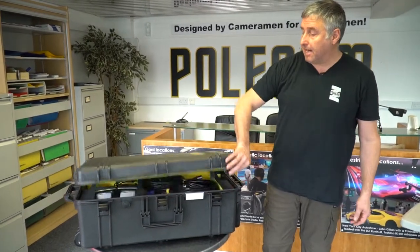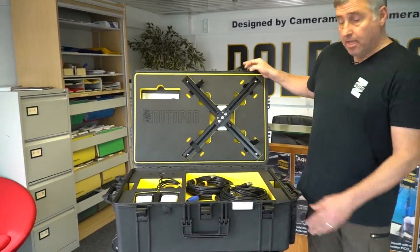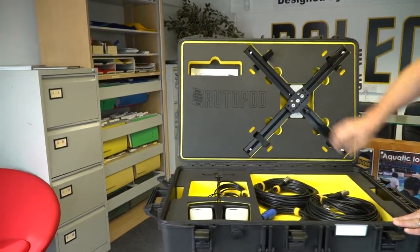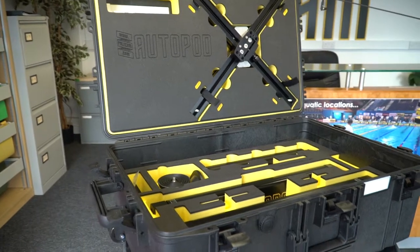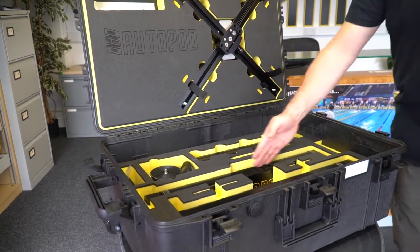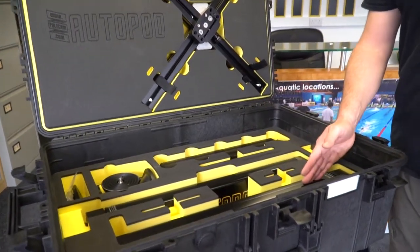It comes in a standard Peli flight case with two layers — an upper layer and a lower layer. It comes as a one leg or as a two leg system.